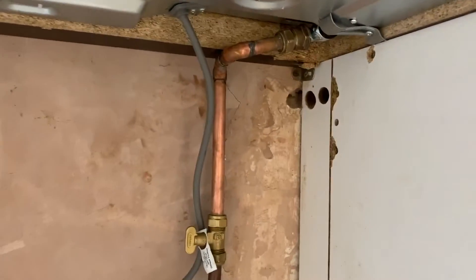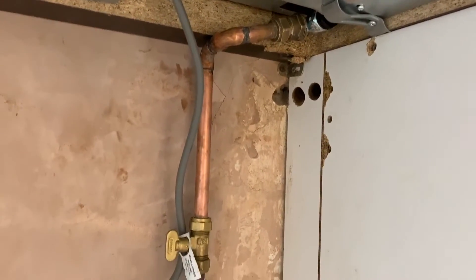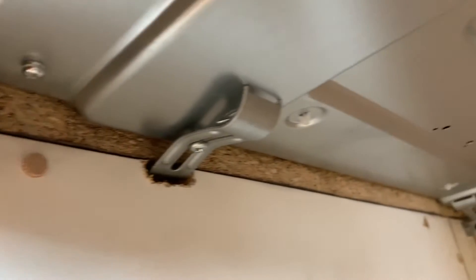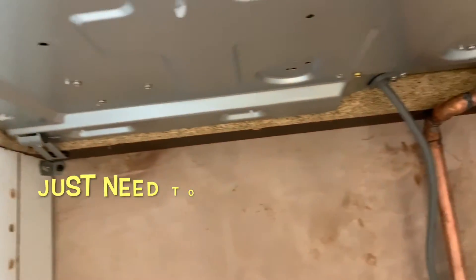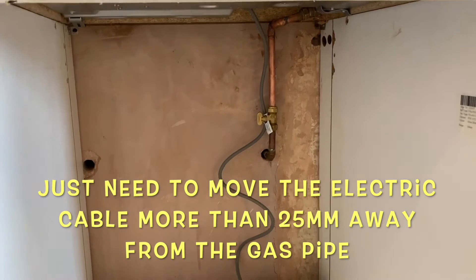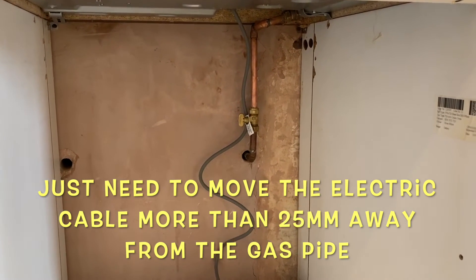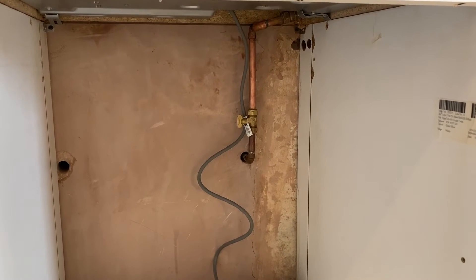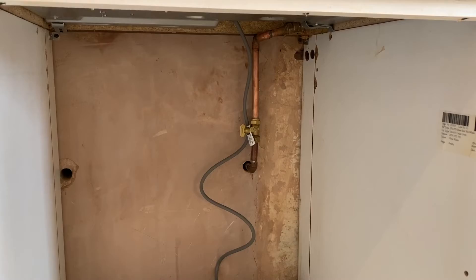We've put the new pipe connection in — you can see it there. We've clamped it in four places. We're all now set for commissioning. The guys have just gone off to do their second tightness test, making sure we've got no leaks, then we're going to purge and then we're going to commission it.